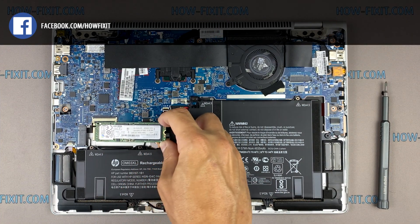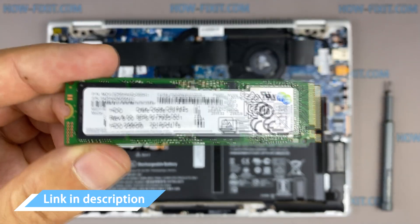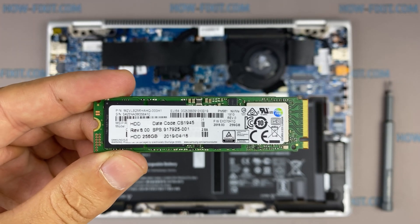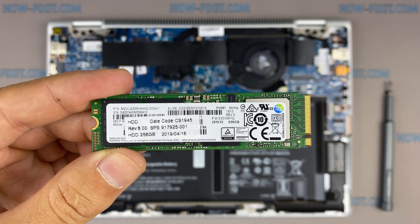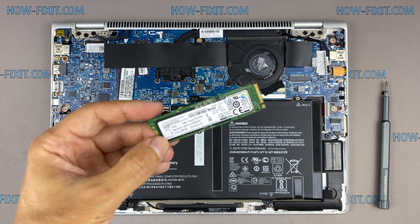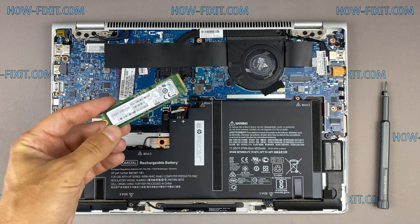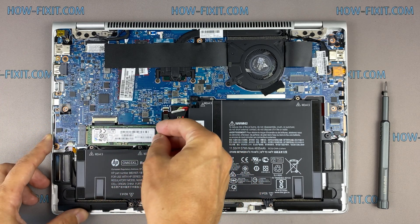This laptop supports SSD type M.2 NVMe storage. In the description I leave a link where to buy an M.2 SSD for upgrade. Also in the description you will find a link to a video where I explain the difference between M.2 SSD drives that work on the SATA 3 bus and M.2 NVMe which works on the PCI Express bus. If you still don't know what type of drive you need, I recommend watching that video.